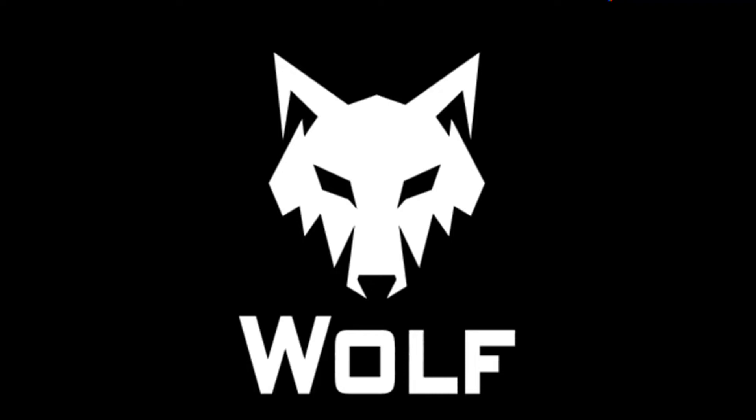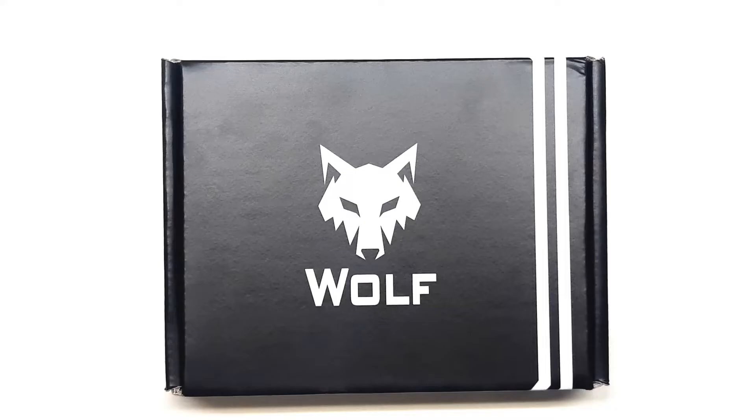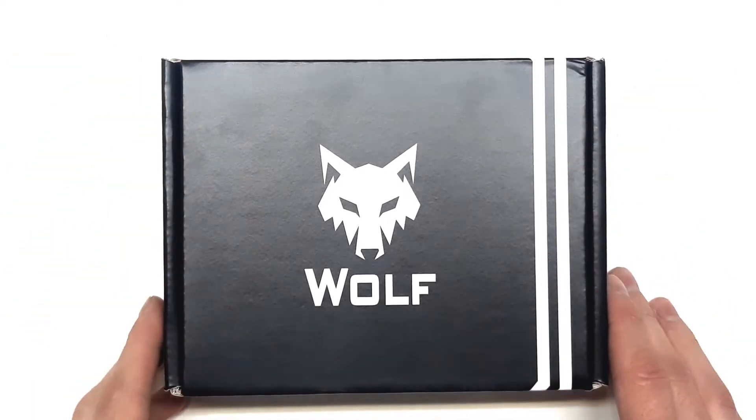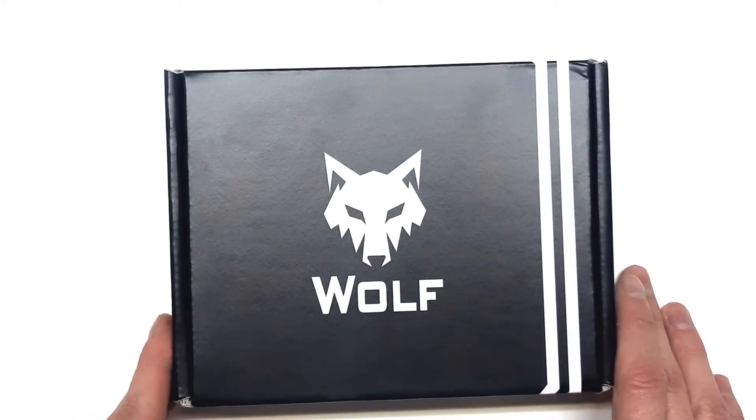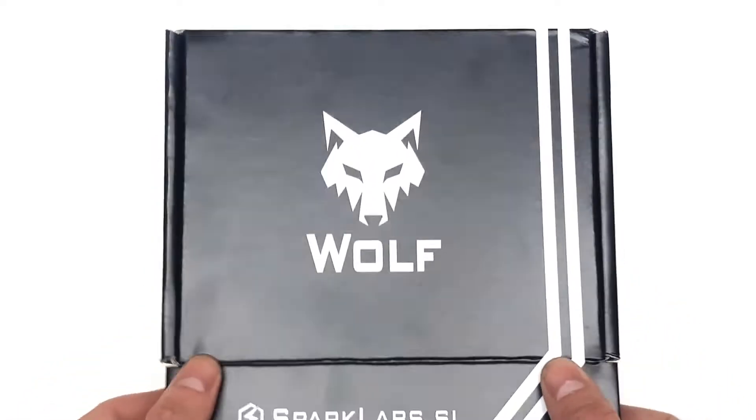Hello, I'm Poldo Sotlicic and today we'll be going through installation of the HPA system Wolf from Sparaclubs. We'll install it into an M4 platform gun.